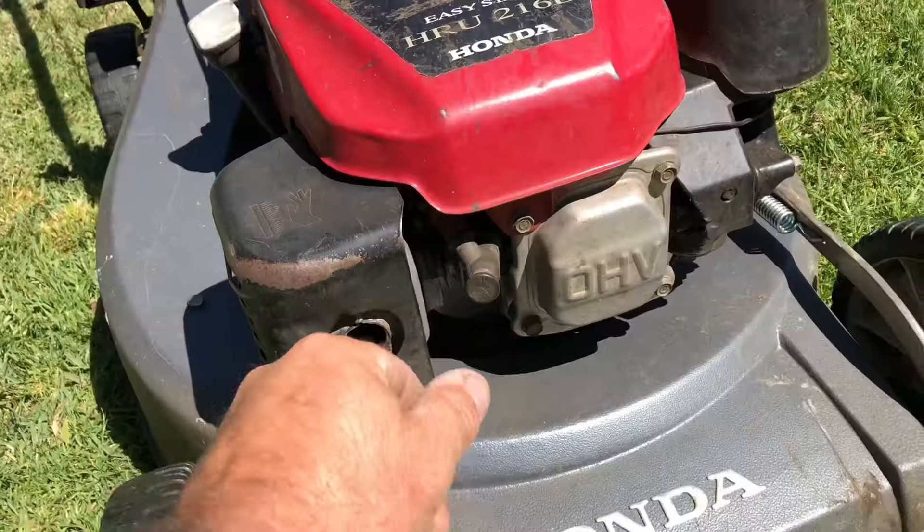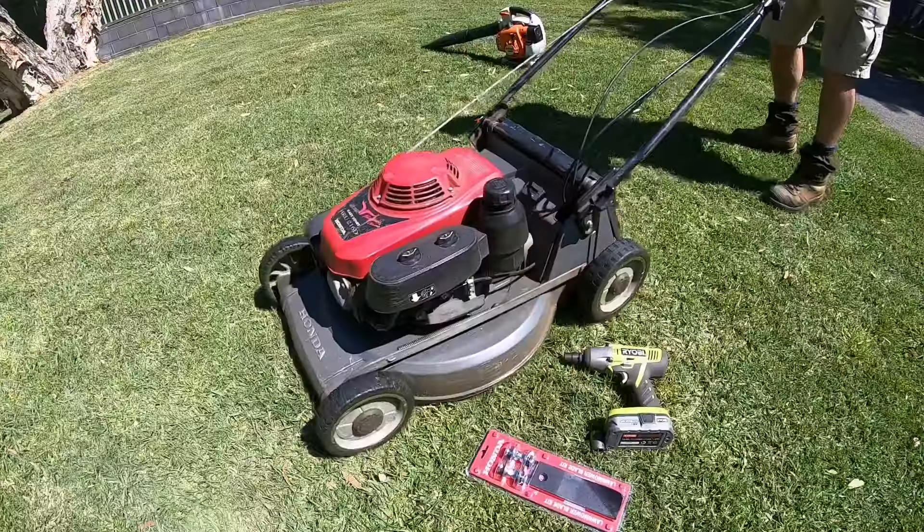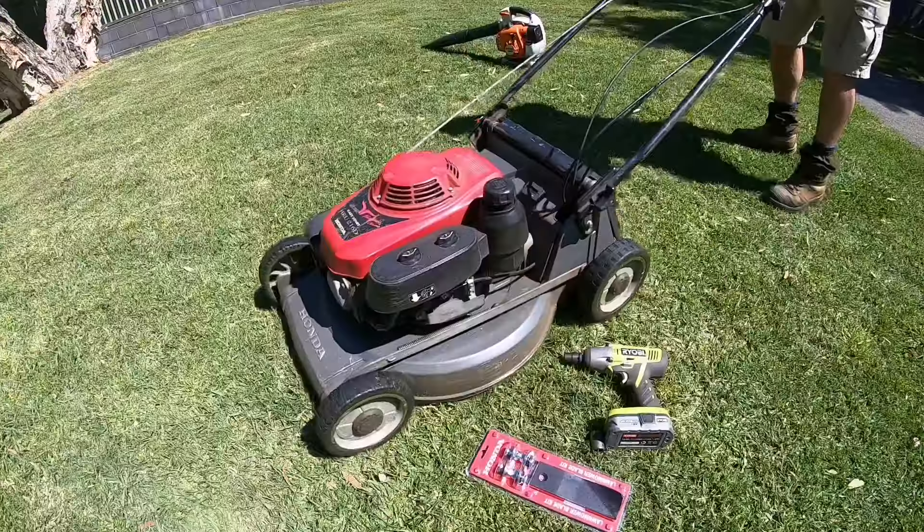Anyway, this is how I do it. These Ryobi rattle guns are great. I unplugged the spark plug first, then flipped the mower over — here are the blades underneath.